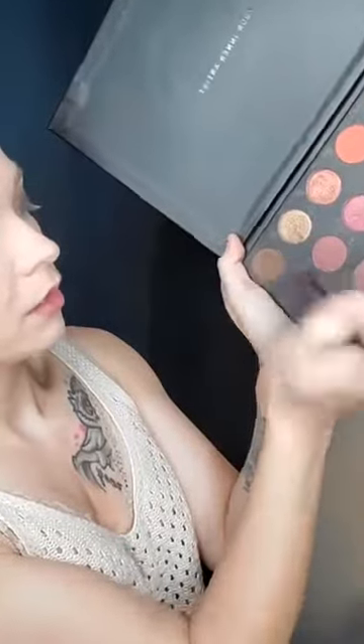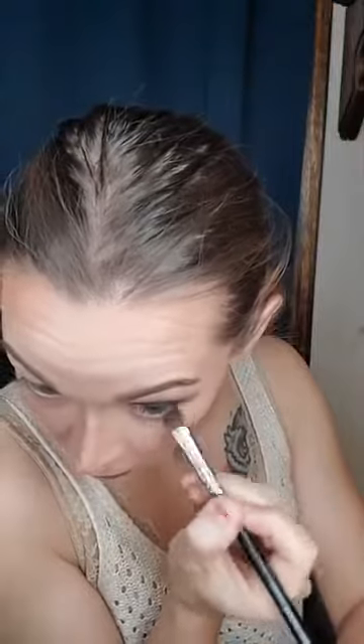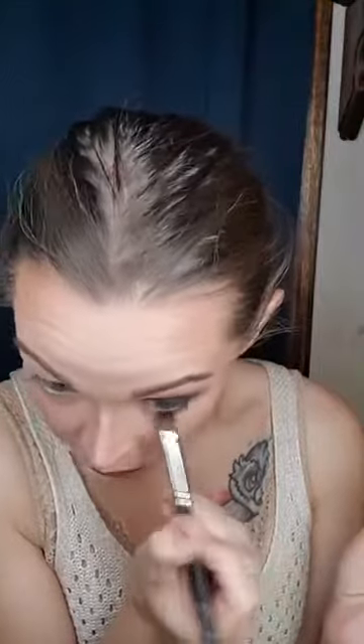Now we're going to bring that color down so it really brings into that smoked-out look. I'm going to take my shadow brush, make sure there's a lot of excess off, and actually use the tip of it. I'm going to use that same dark color from the lid and just put my tip in there, get off any excess, and put this underneath my lash line. The reason I'm using the tip is because I don't want a ton of this dark stuff underneath — I want to buff it out with that lighter color. This just gets that smoked-out appearance starting.